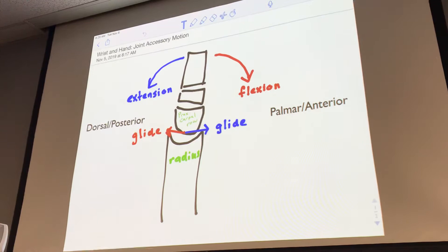So we see that with flexion — the red osteokinematic motion — we have a posterior glide of the proximal carpal row with wrist flexion. With wrist extension, the blue arrow for osteokinematics, and then moving in a dorsal or posterior direction, we have an anterior glide of the proximal carpal row.